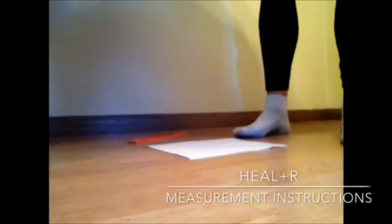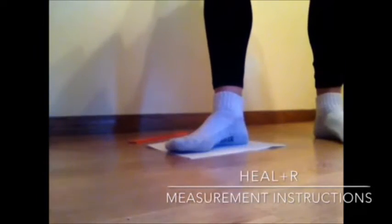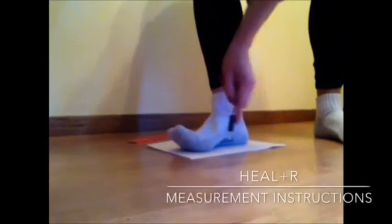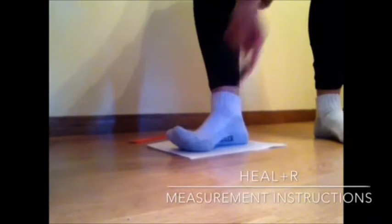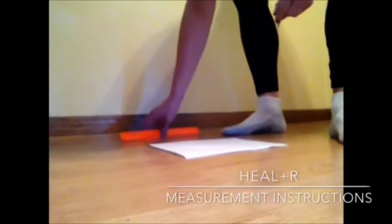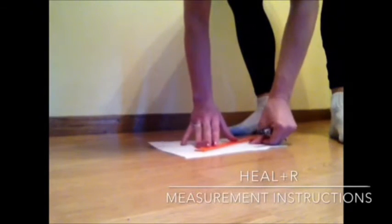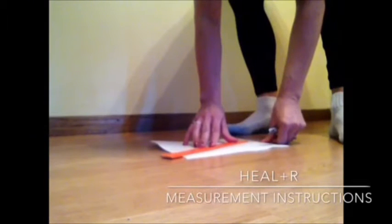To make a measurement from the heel to the ball of the foot, stand on a piece of paper and make a mark at the heel and also at the widest part of the ball of the foot. From there, take a step back and make a measurement in inches or centimeters from the heel to the widest point.